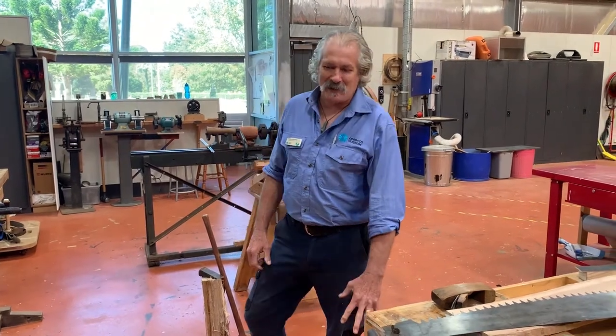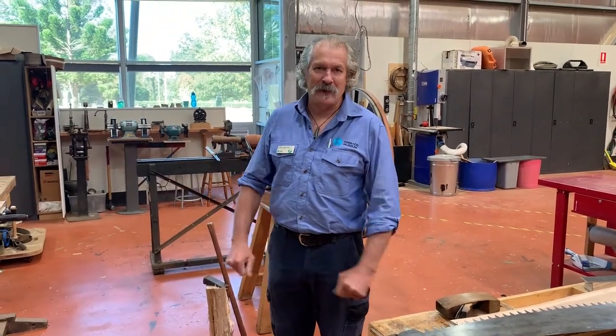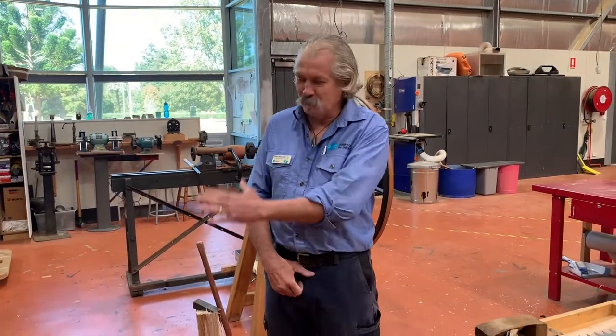A lot of people ask us how wheels were made in the olden days and how things were done prior to electricity. So we thought we'd do a project to make a wheel entirely by hand. It's a bit of a challenge but we do have the tools and we've researched a lot about the techniques to use these tools.